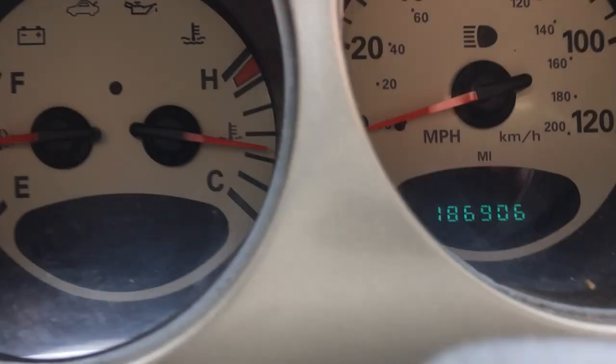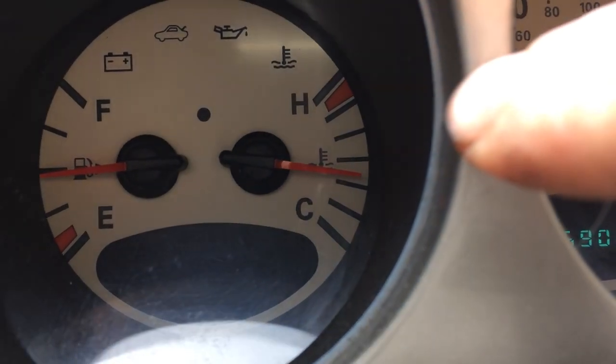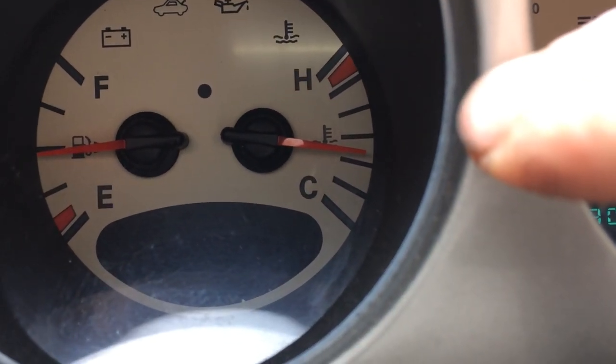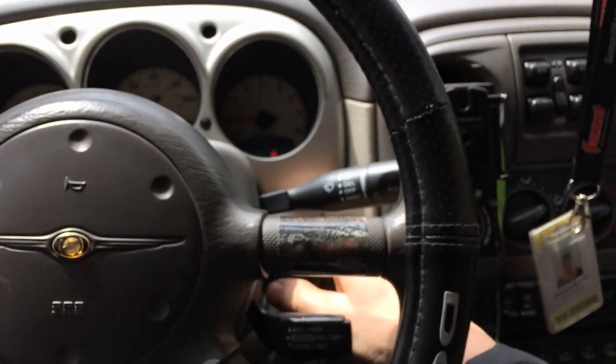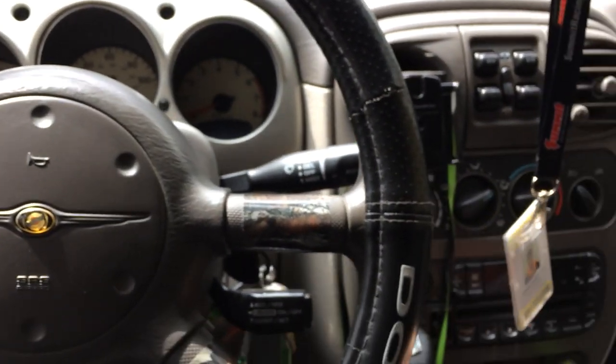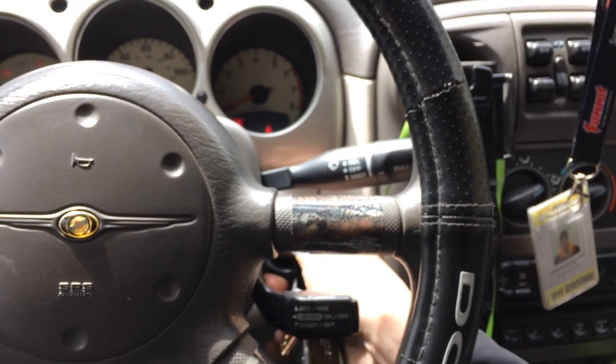As you can see, my thermostat did open and my temperature did drop. So if you're running there, you're good.